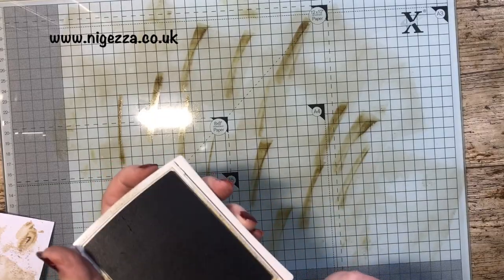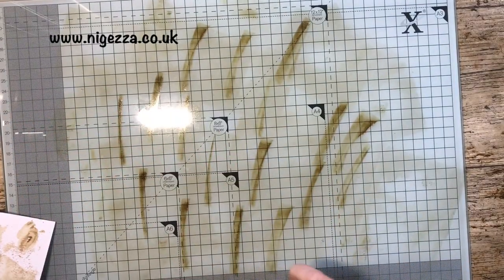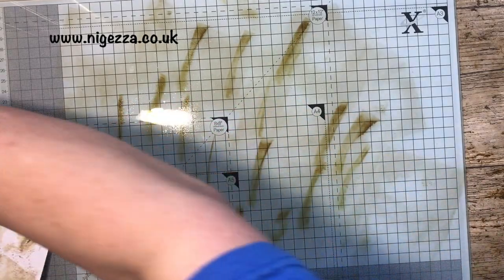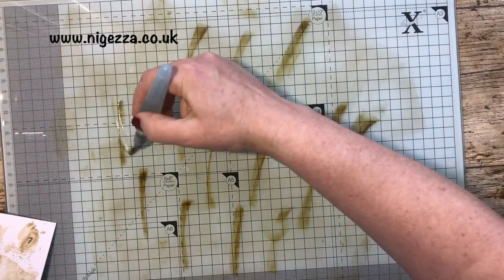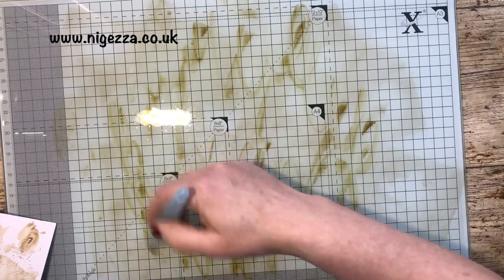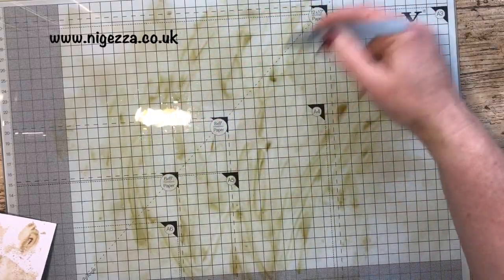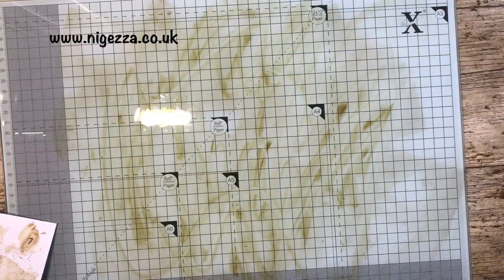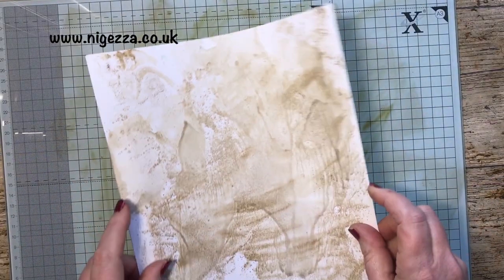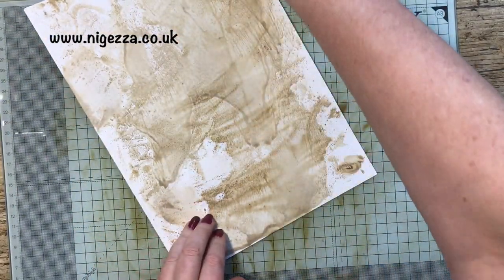I thought I had some already filmed and in the bag, and I didn't. So I came up here this afternoon to film, and then I just got lost in my junk journal. I've got almost the first signature completely done, and obviously I'm doing the third signature with you, and then the middle signature will just get done whenever. That is actually nearly dried already.